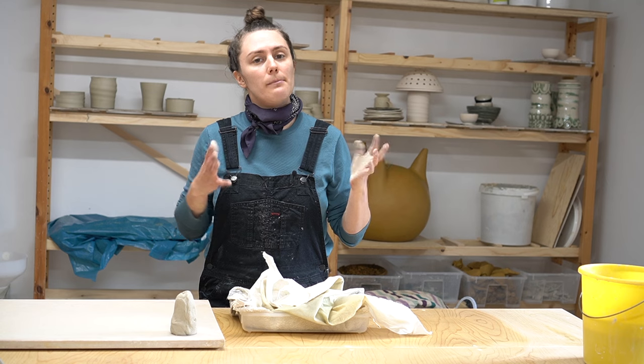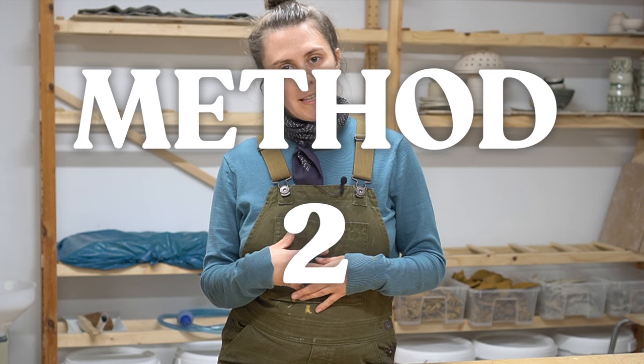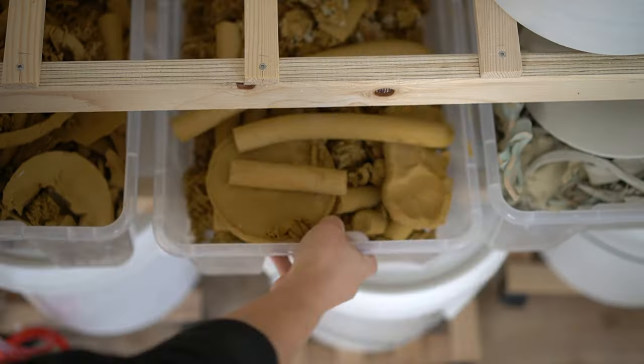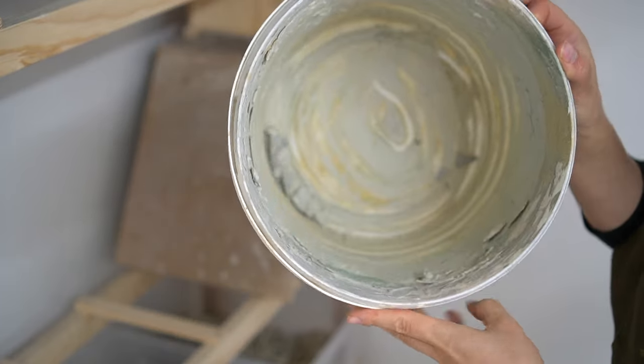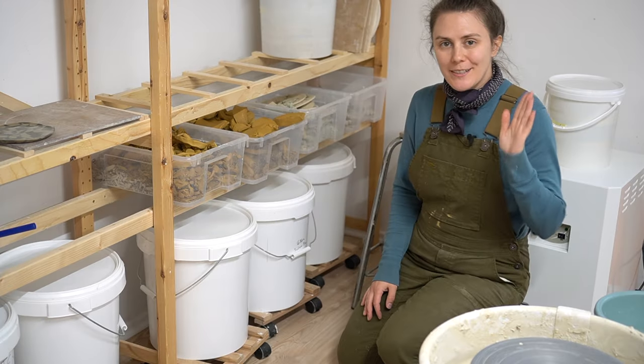Now let's go over to how you can process a larger amount of reclaim in a bigger studio space. For my reclaiming system I use some plastic boxes from IKEA, two buckets from my local hardware store, and a self-made plaster bat. I'll definitely show you how to make plaster bats in the future, but they're also available for sale from ceramic suppliers.